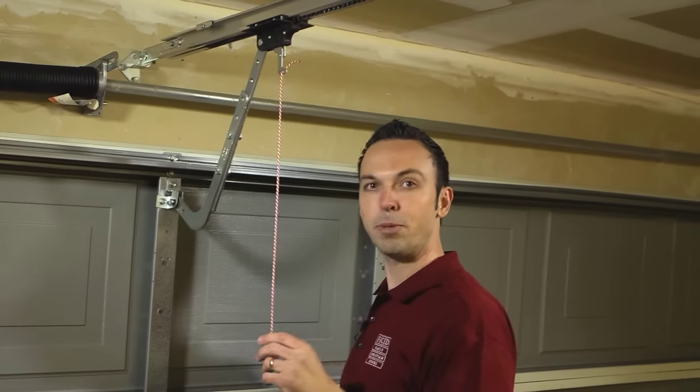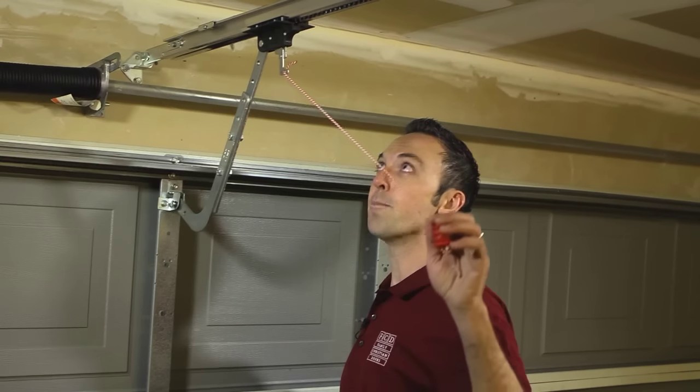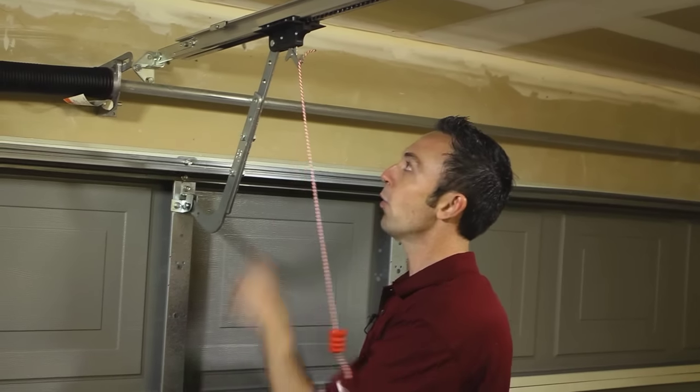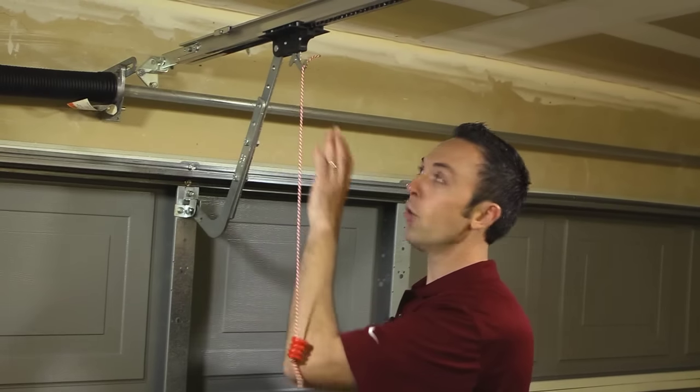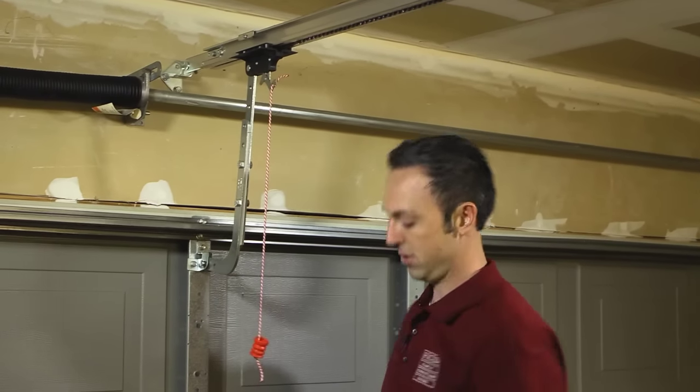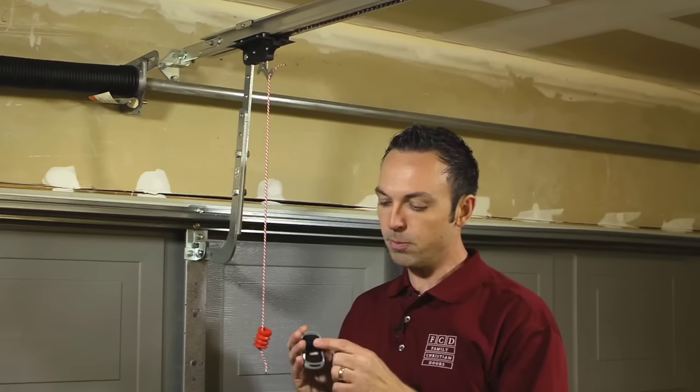Now to re-engage, simply take your emergency cord and pull back toward the motor head. Now we're ready to find the inner slide located inside the garage door opener rail.